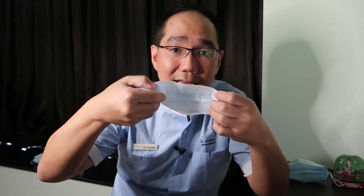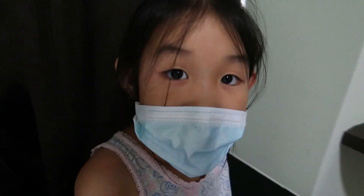In order to keep the mask clean, you should not touch the non-colored side. In this way, we have finished making a children's mask. Now children can have a better fitting surgical mask.